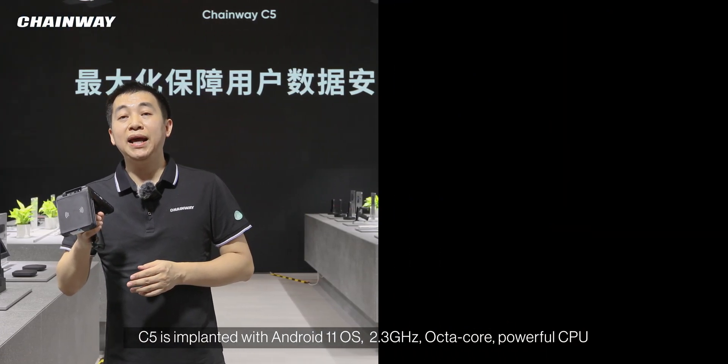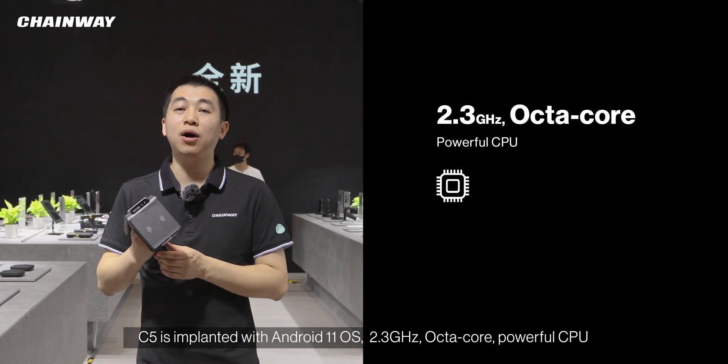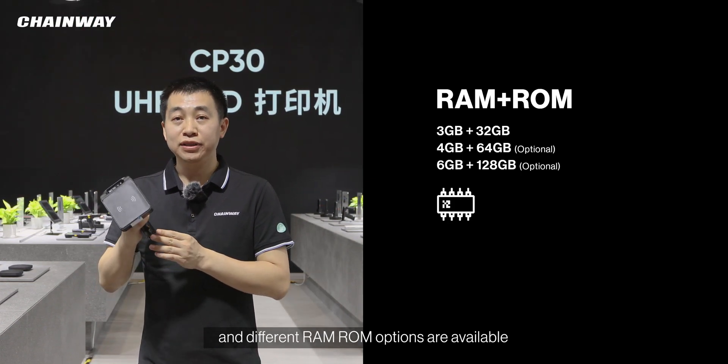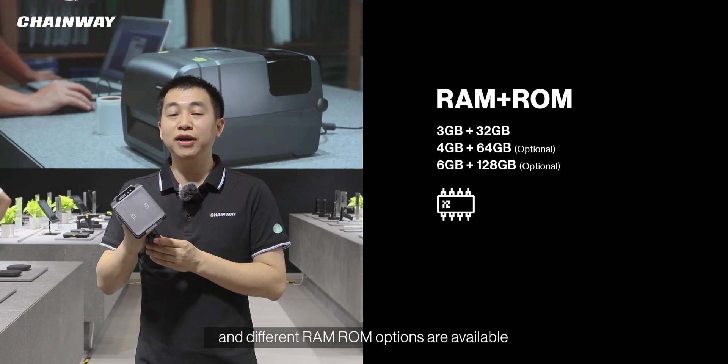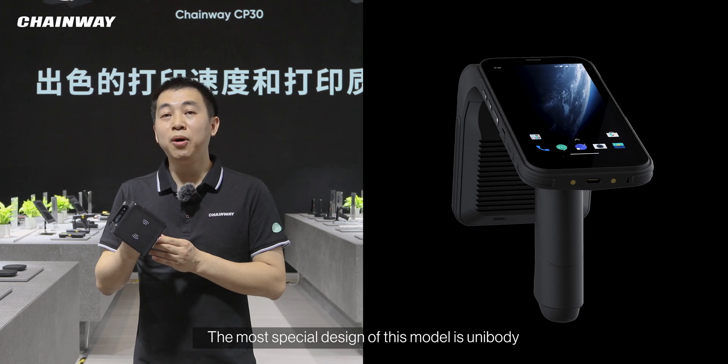C5 is equipped with Android 11 OS, a 2.3 gigahertz octa-core powerful CPU, and different RAM and ROM options are available. The most special design of this model is its unibody construction.